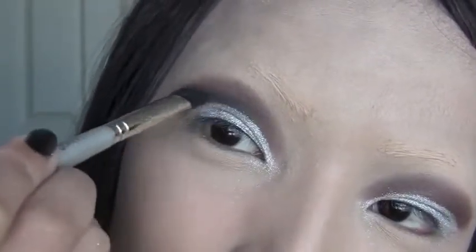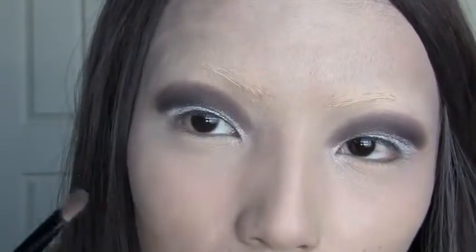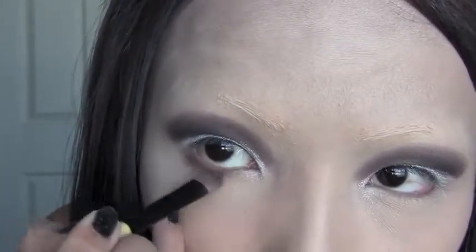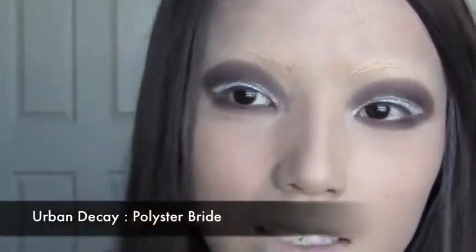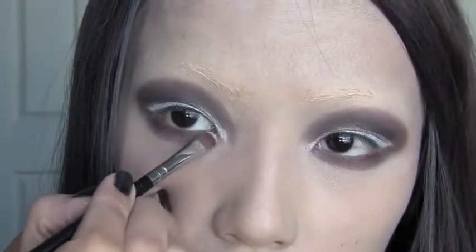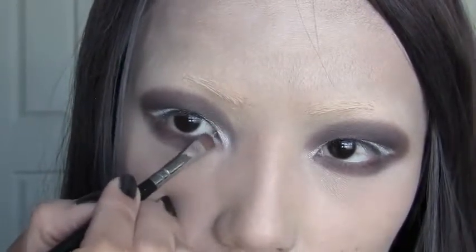Now I'm gonna use the same brown I used for the base eyeshadow and apply it right under the lash line, just following the lash line. After applying the brown on the lower lashes, we're gonna use this shade called Polyester Bright from Urban Decay and apply that right in our inner corners, just like that.